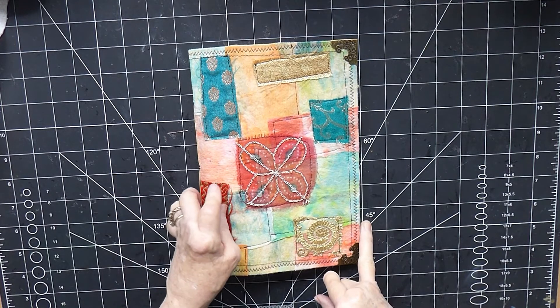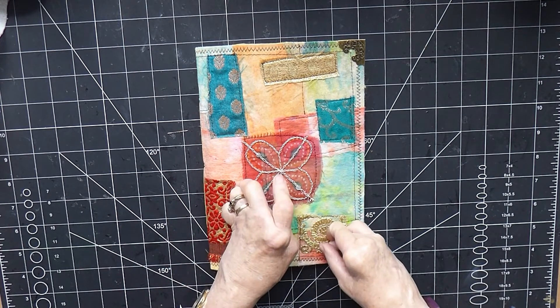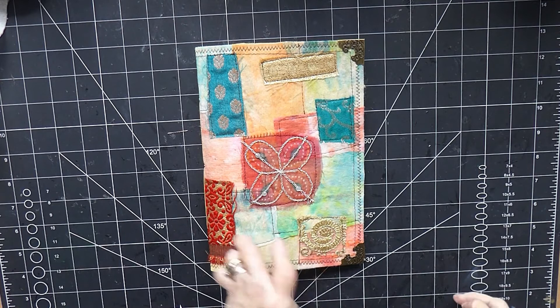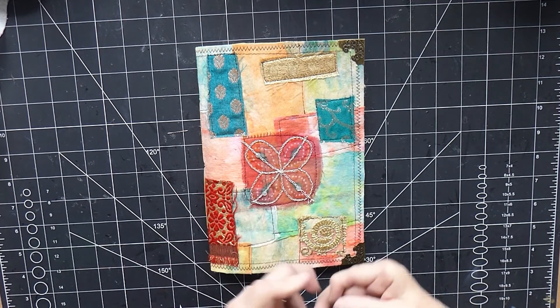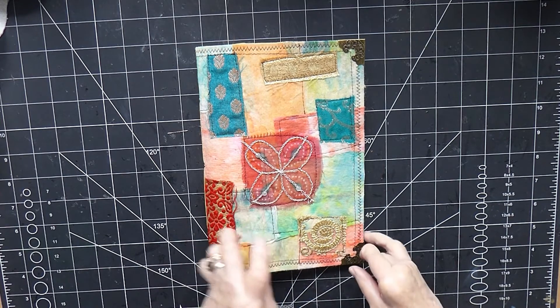I thought it was time to actually start working in the journal itself rather than just making ephemera. I've got a few more things that still need to be decorated, some of the tags from the kit in particular, but I thought it might be quite good to start putting in some of the pockets so we know exactly what we need to make to go in the pockets.